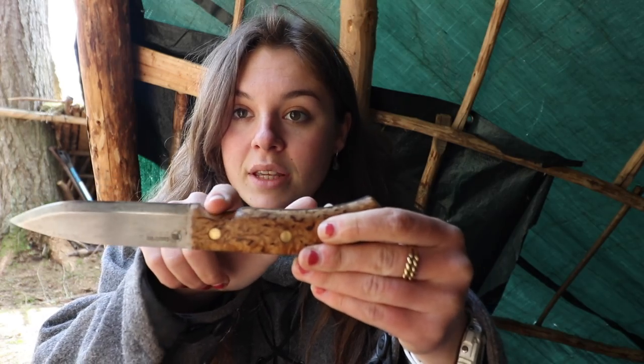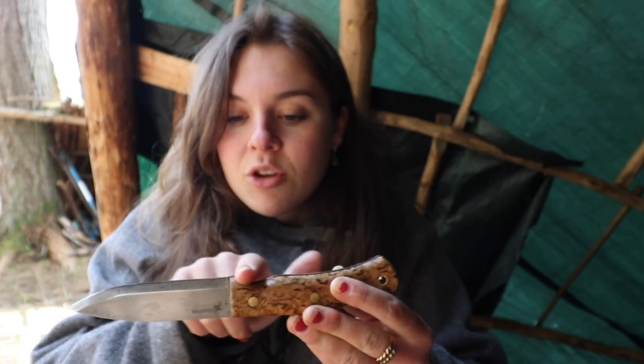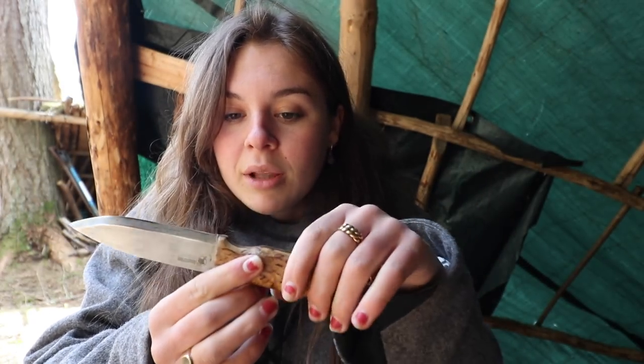Some knives have a little guard piece to stop your hand from slipping off the handle and onto the blade. You don't want to be holding your knife so tight that you get white knuckles - just hold it comfortably and safely in your hand. That is the fist grip.